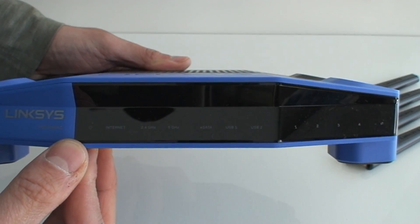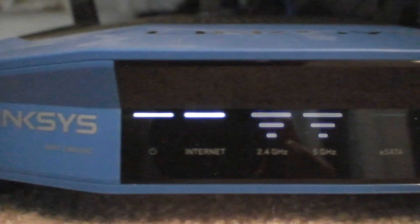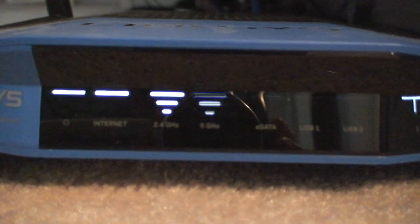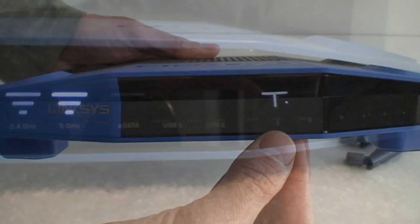There are LEDs on the front to give you a status on what's going on — whether you're connected to the internet, whether it's powered on, whether you're connected to 2.4 or 5 gigahertz, and whether you have a USB, eSATA, or any of the Ethernet ports plugged in. Remember, there are four of them.